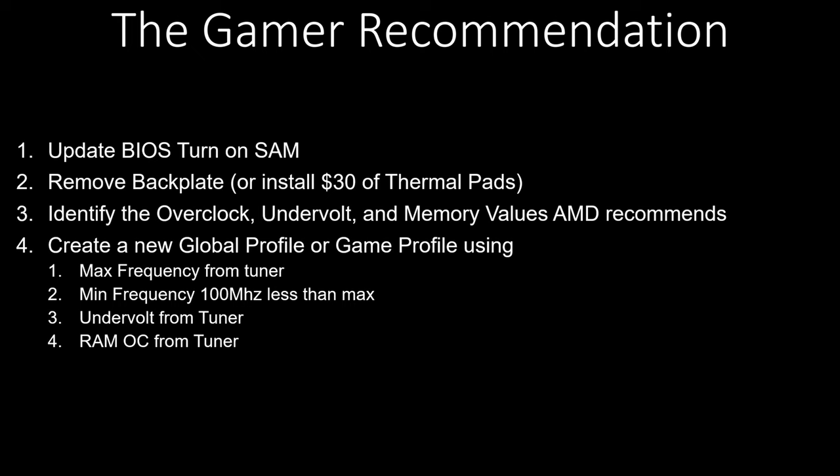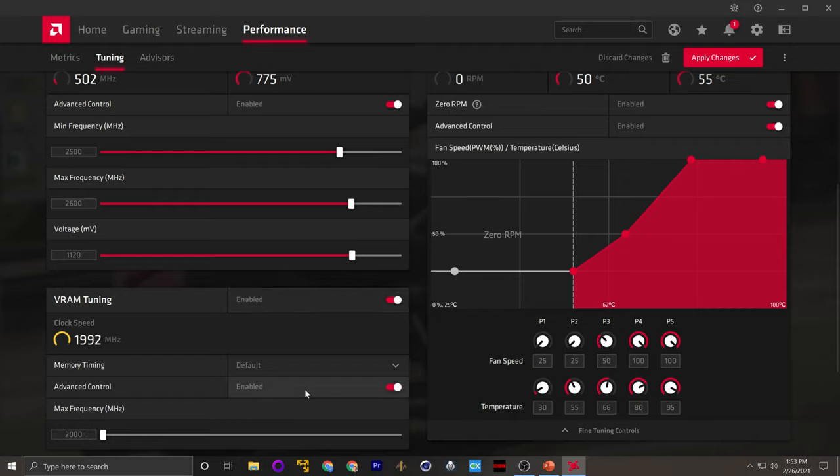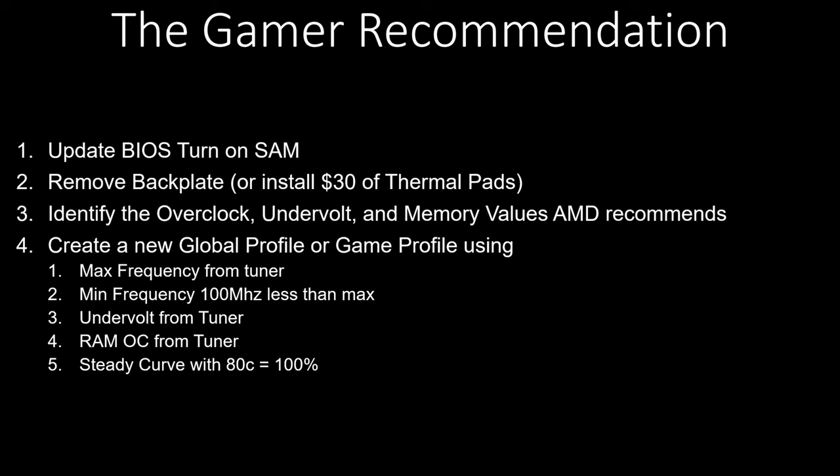Number five, you have to adjust the fan curve. I prefer a 0 RPM ramping all the way up to 100% by the time the memory junction reaches 80°C — at that point I want the fan at full blast. That's when I found this card performs best; as close as you can keep it to 80°C, the best performance is available. Lastly, max out the amount of power being delivered to the card — slide that slider all the way to 15. So long as you are using good cables and quality connectors, you shouldn't have any problem. You do need a good PSU, but if you're building a gaming system, you should have that too.